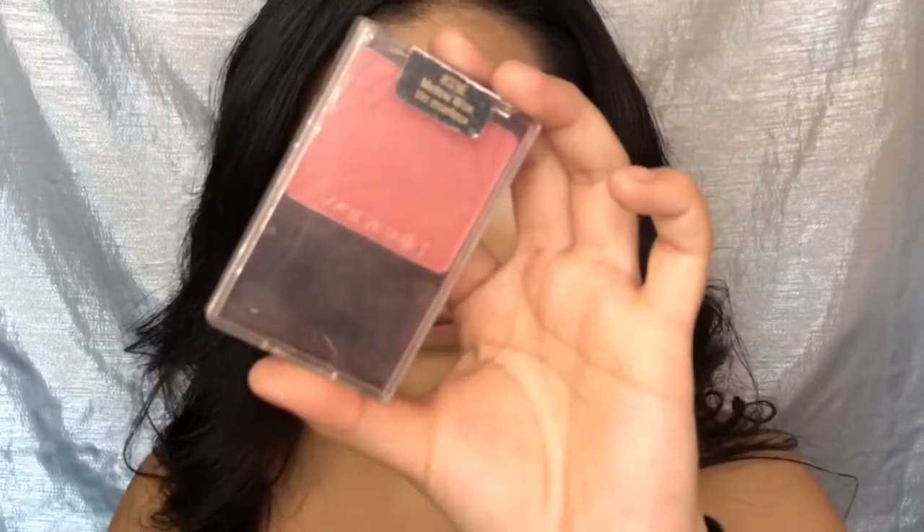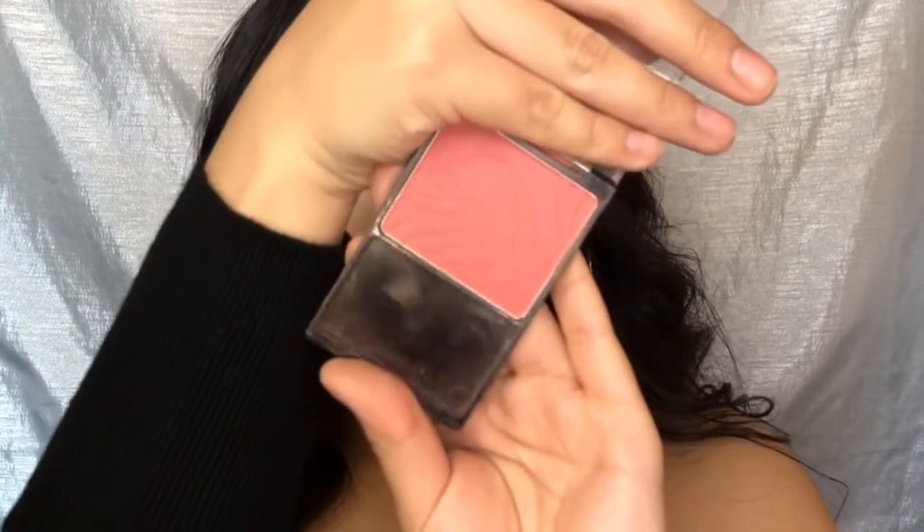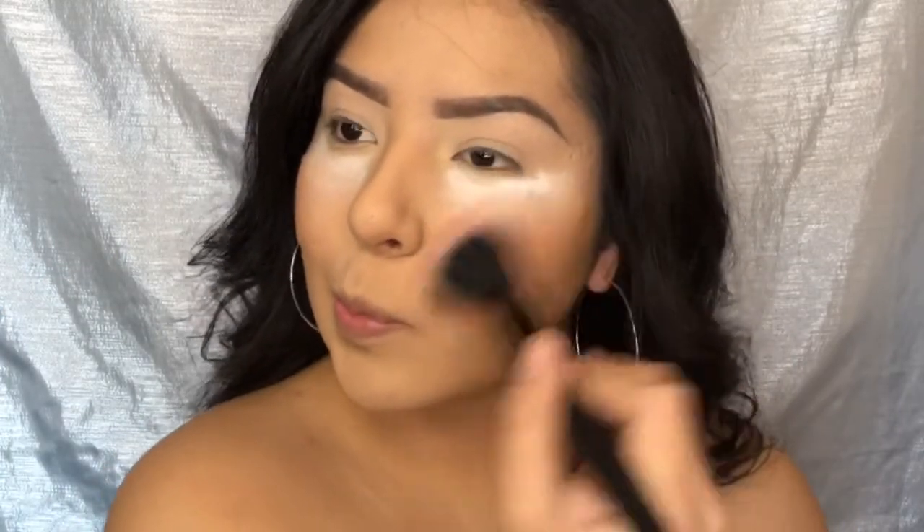I'm going in with the Wet n Wild blush in Mellow Wine and applying this to my cheeks.